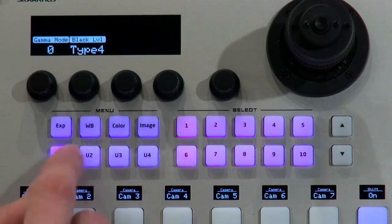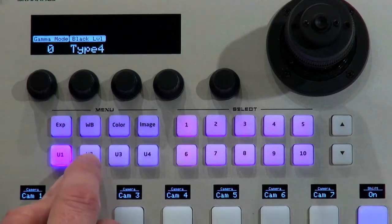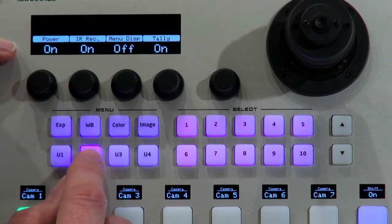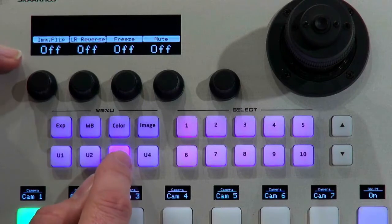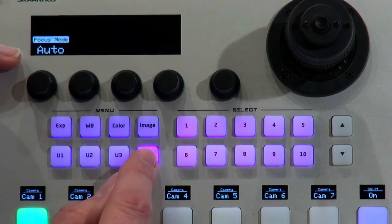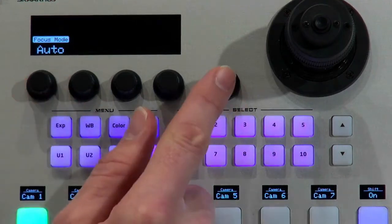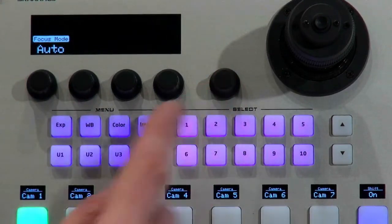Additional options include gamma mode, power on/off, some binary options, and image settings like flip, reverse, freeze, and mute. We also have focus mode where you can switch between auto and manual focus, and there's a dedicated focus button on the controller for that.